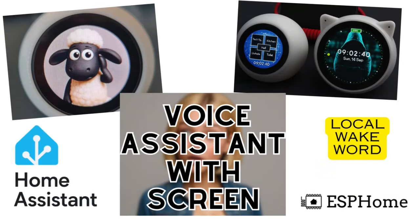See how I installed ESPHome voice assistant software on the SpotBear voice assistant device. Hi, I'm Larry, the impatient maker.